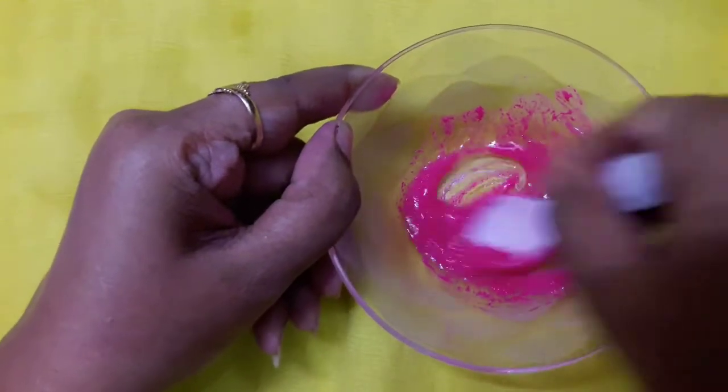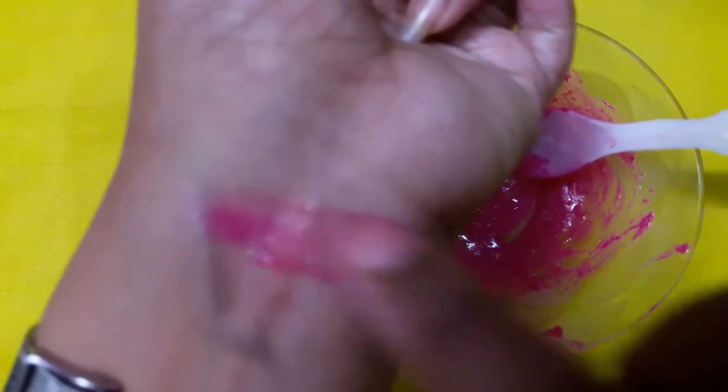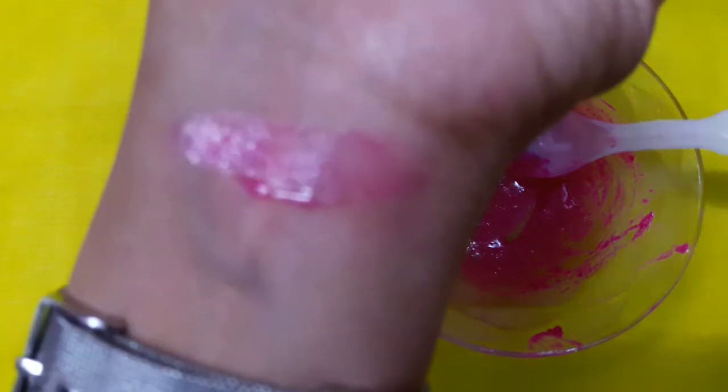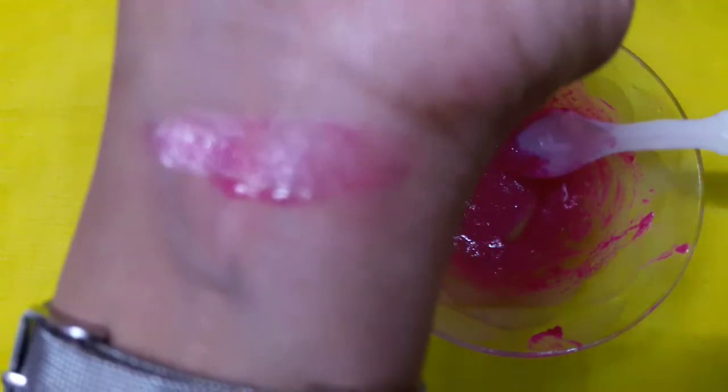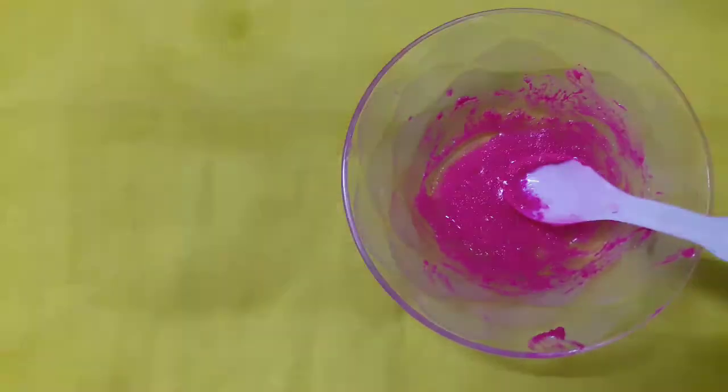Our lip gloss is ready! Now I am going to show you the swatch. Can you see this? It is so pigmented because I like pigmented lip glosses. If you don't want this much pigmentation, you can always reduce the amount of lipstick or lip balm.